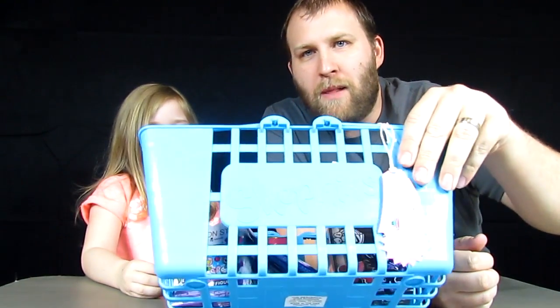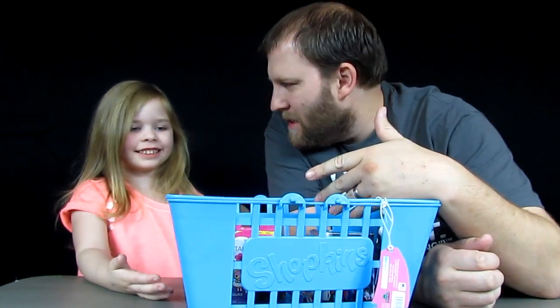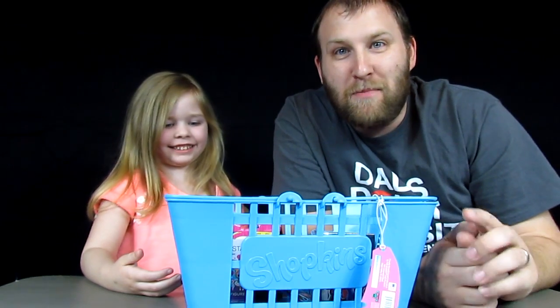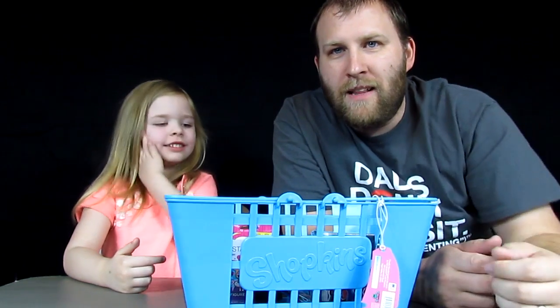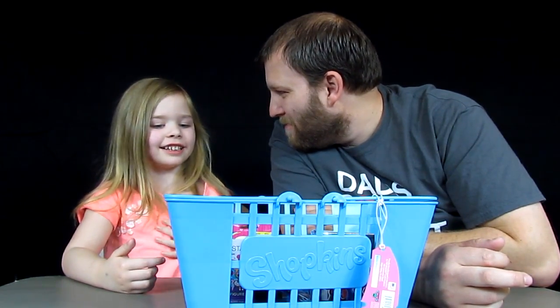Today we've got some blind bags in our blind bag Shopkins basket. There's no Shopkins in here, are there? Yes, there is one Shopkins — I forgot. Good thing you caught that. There is one set of Shopkins in there, but it's not just normal Shopkins — it's a special thing. So we're going to pull these out, show you what we're going to open, and then we're going to pick two each to open. Is that cool?